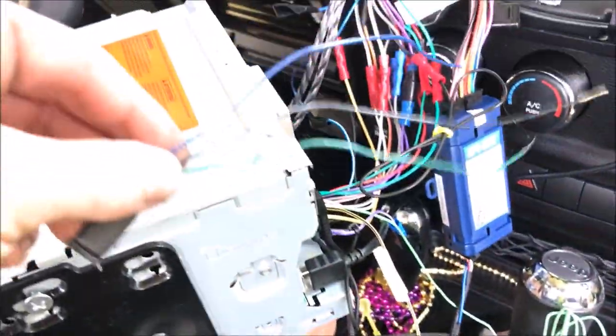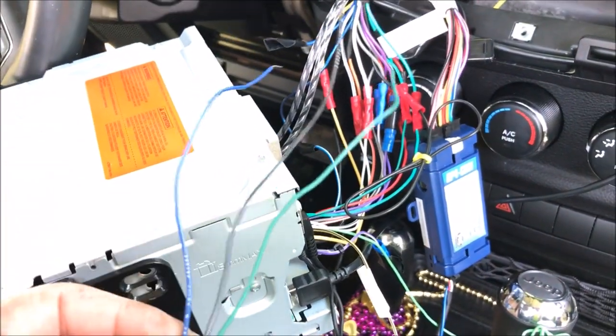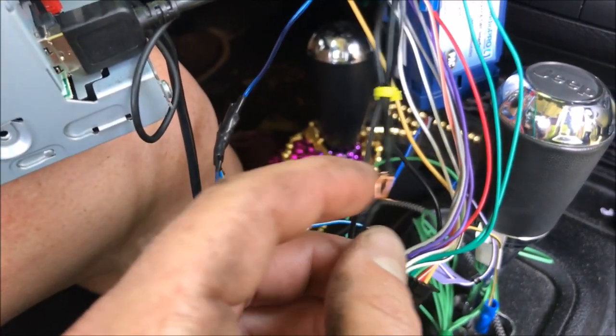What this is going to do is allow you to play videos whether you're driving or not.